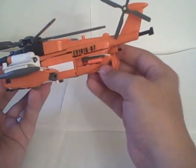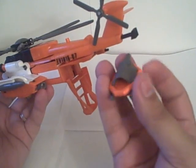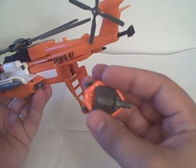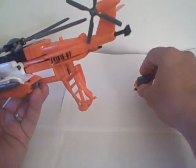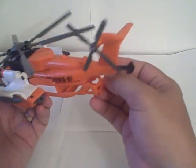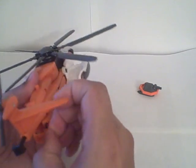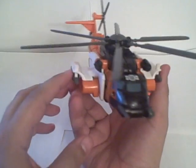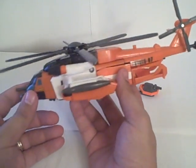Back here, instead of Scorponok, he does deploy — push this button — a little life raft. Nothing spectacular, just your standard orange life raft. It will become his weapon in robot mode. That's about it for helicopter mode, but not bad. I kind of like the orange color scheme on him. I'm just a big fan of orange.